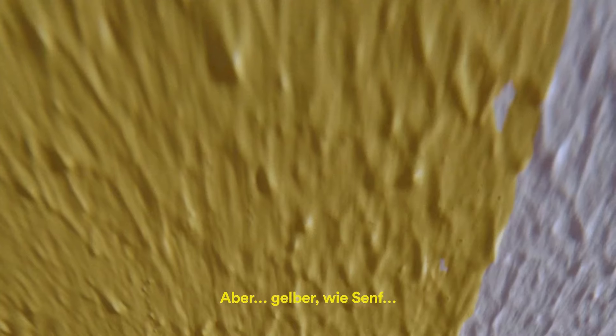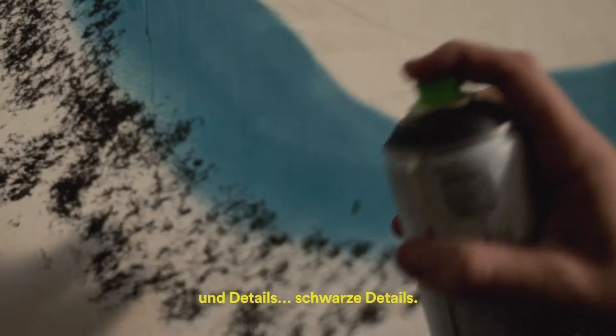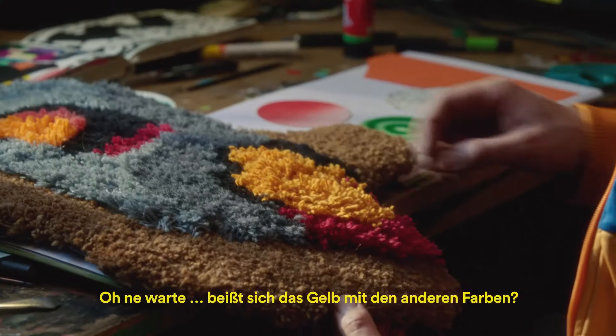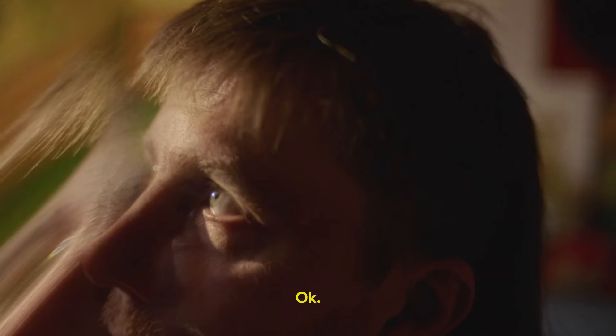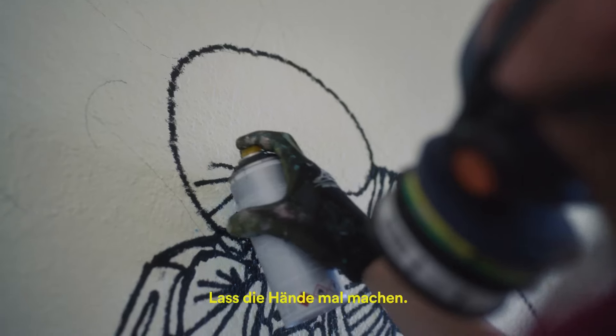But more yellow, like a mustard, and details in black. Or wait, will yellow clash with the other colors? Would it work better for a rug? Okay, okay, start over, clear the mud, let the hand take over, let's see where that takes us.